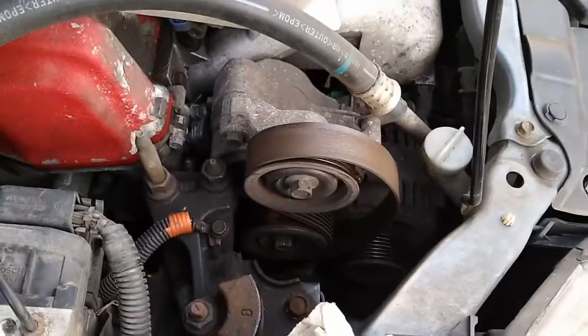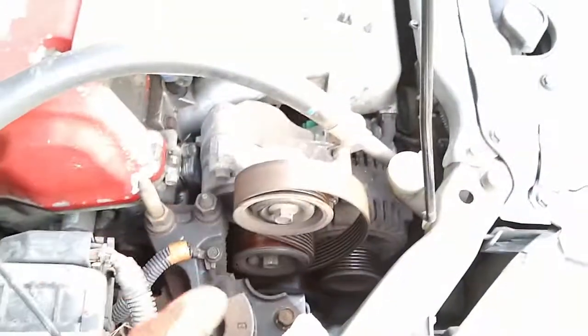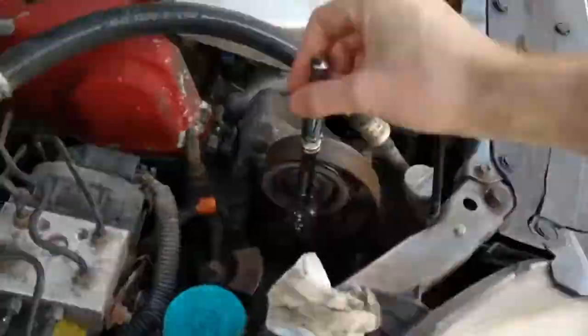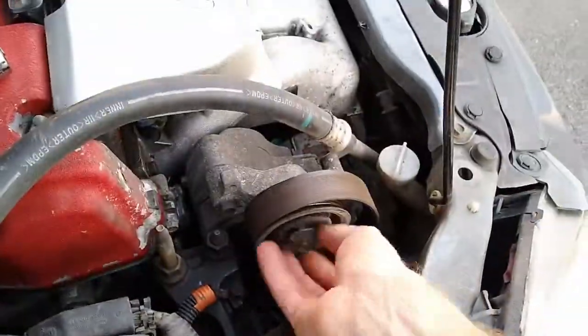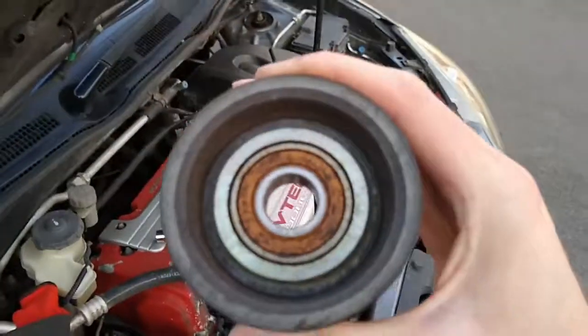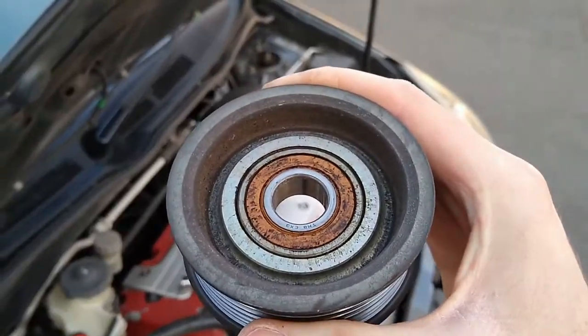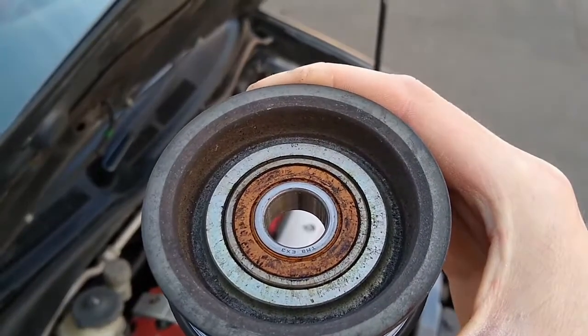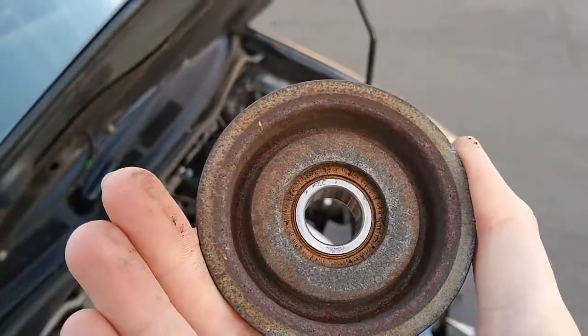Now the belt's loose. I found it easier to pull it off the alternator down here rather than off the top pulley. We've got a 14mm in here and we can just loosen that tension off. Then we can see the bearing. I don't think that number is the bearing number — I think the bearing number is on the other side.